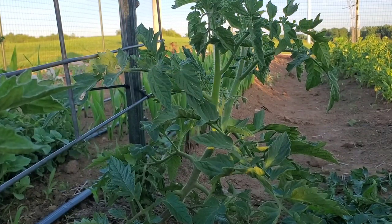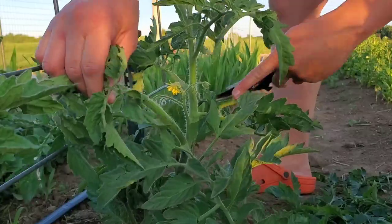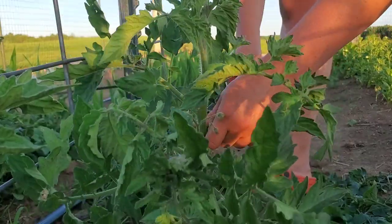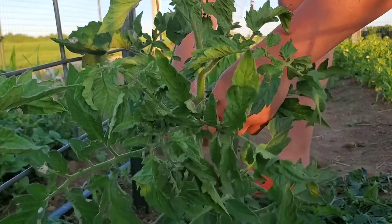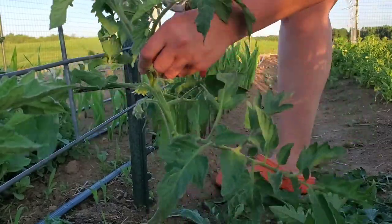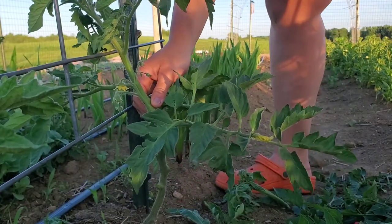Here on this Striped German tomato, same story — I'm going to clean up the bottom. You can see I did not keep up with pruning off the suckers as much, and this whole branch here is a sucker that grew out of this armpit. It would totally take over and become a whole plant, but I'm not interested in that. So I'm going to clean off these bottom branches, clean that sucker out of there, leave the rest, and then tie it to the trellis. Everything else looks to be up off the ground, so I'm happy.